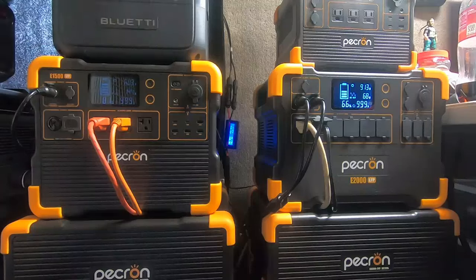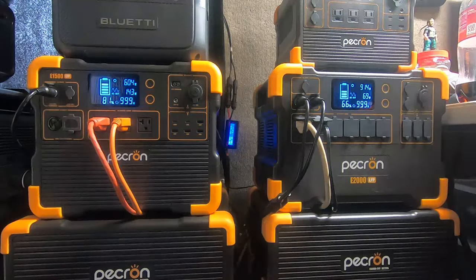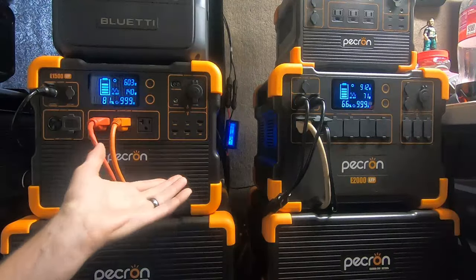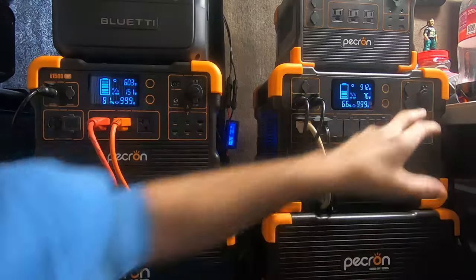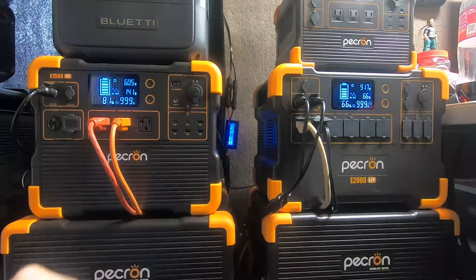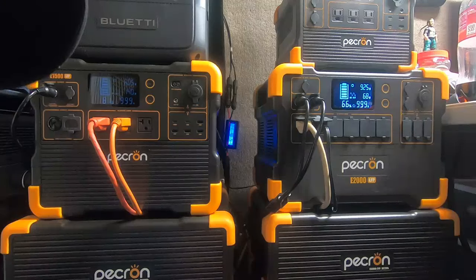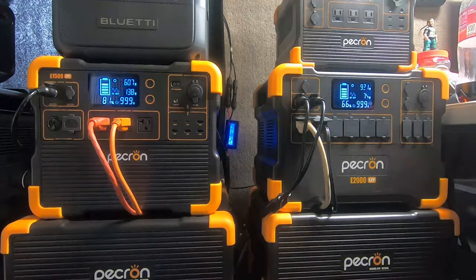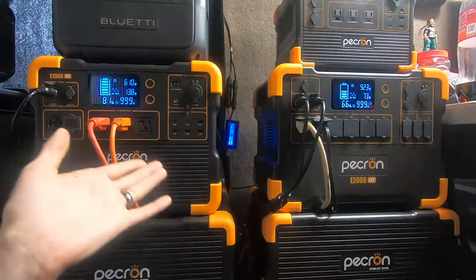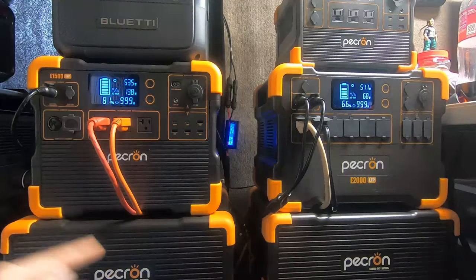Very simple answer: the specs are wrong. They misprinted, either on the box or they changed it for some reason. If you look at the old video I posted, the old panel boxes said 24 volt DC output. I don't know why they changed it. The new box says 18 volts. We still have the old boxes because we bought them a year ago. If you know about this little secret — this misprint — you win, because these are a very powerful panel for the price.